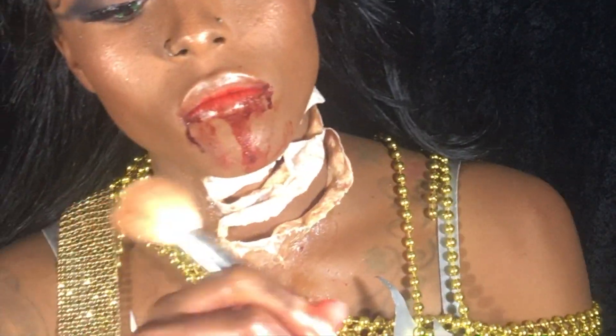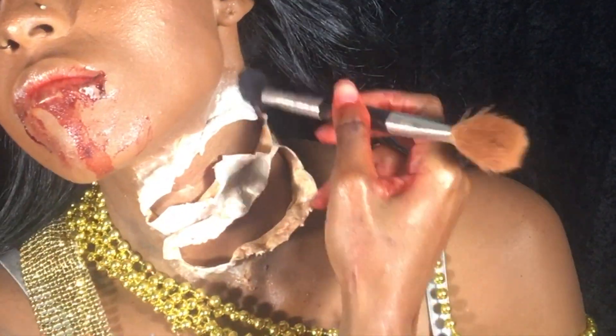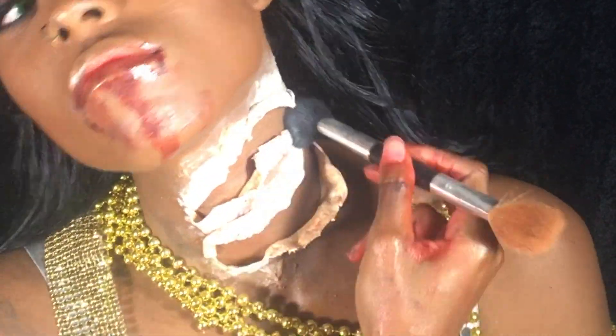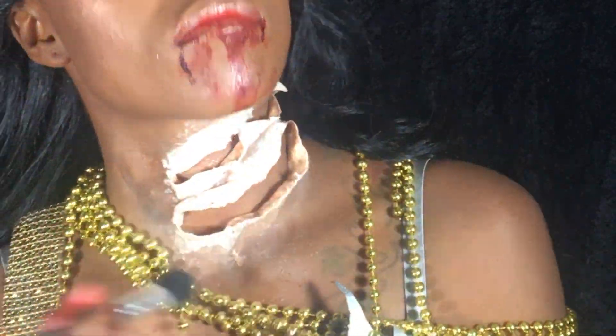To take away the shine of the liquid latex, I grabbed my translucent powder and dusted it around the wound. Then I added foundation and then powder.